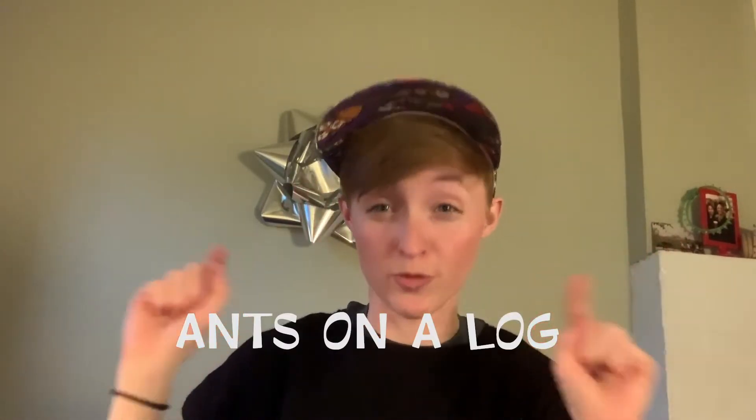Hi Yellow Room friends! I hope you're having so much fun at home. Today I'm going to teach you how to make one of my very favorite snacks. It is called Ants on a Log. You may have had this snack before, but I like to make it just a little bit differently, so we'll call it Ants on a Log, the remix. And since this snack is a little bit silly, I decided I wanted to wear my silly hat while I make it.